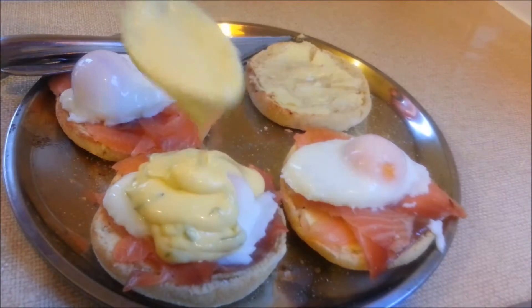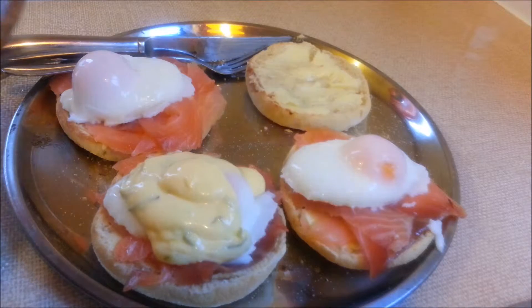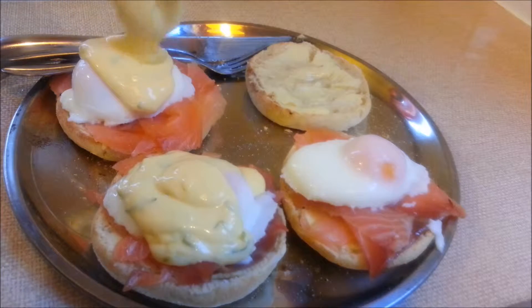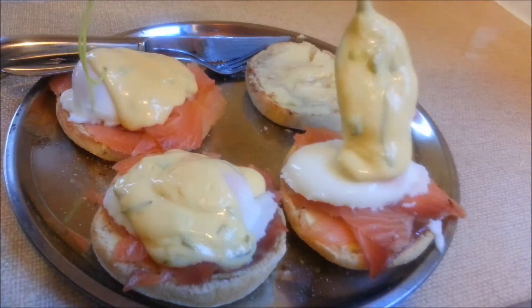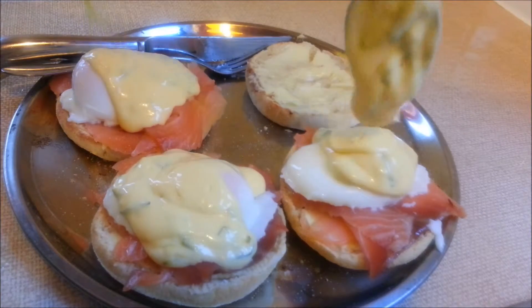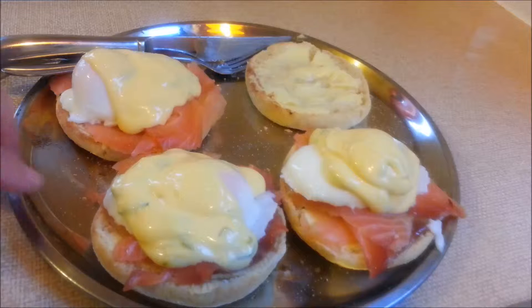Hello everybody and welcome back to my vegetarian food channel. For our second foodies month we're doing a sauce month, and our first recipe is freshly homemade hollandaise sauce, which is a personal favorite of mine.